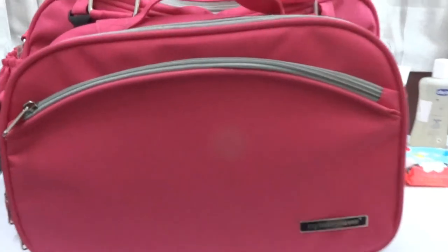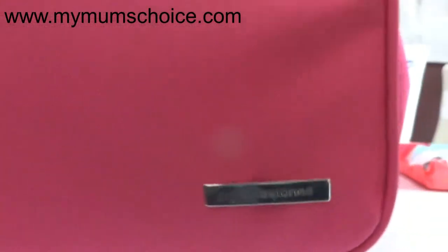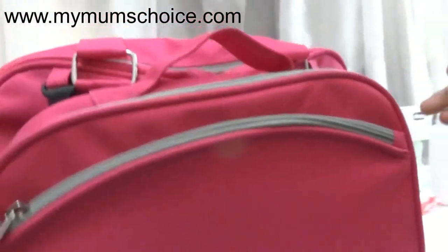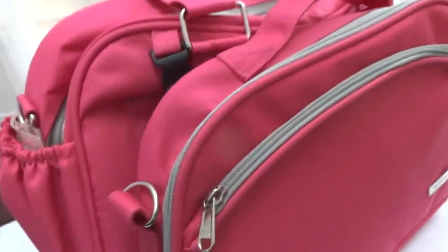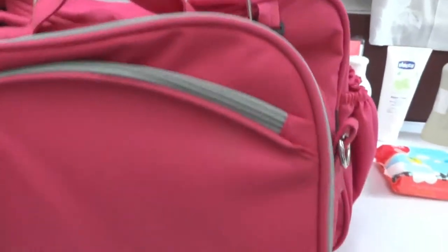Hi friends, welcome to my mom's choice. I'm going to show you an exciting video about the Milestone two-in-one mother bag. As you can see, it's a very stylish looking bag that comes in a variety of colors. This is a pink color bag, and you can also get it in orange and blue depending on the parent's interest.